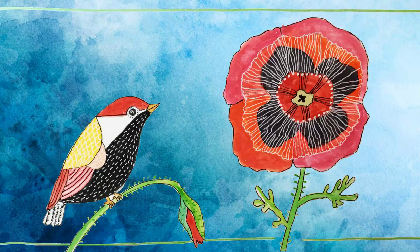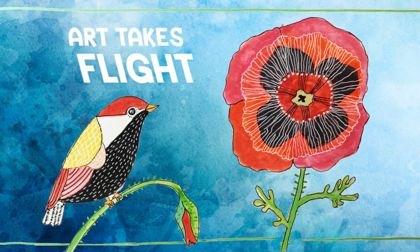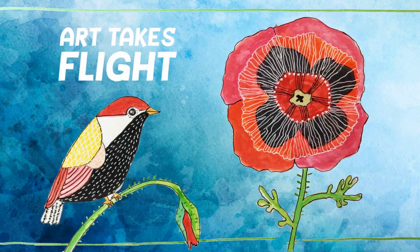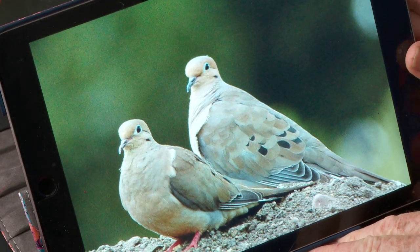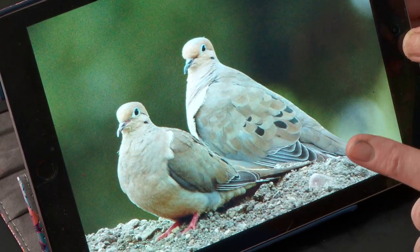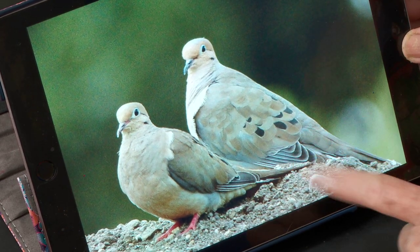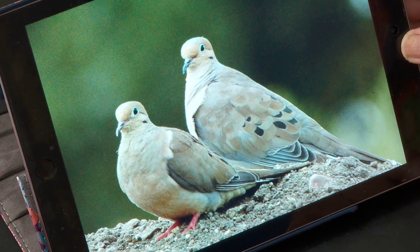Let me find my iPad. Are we ready? Now these are little birds that you're probably very familiar with because you hear them all the time. They are in Hawaii too — it's a little different kind in Hawaii. But these are doves. These particular ones are called mourning doves.